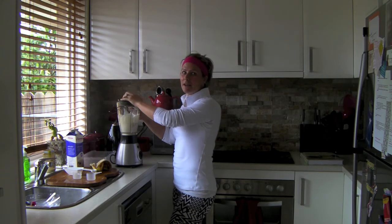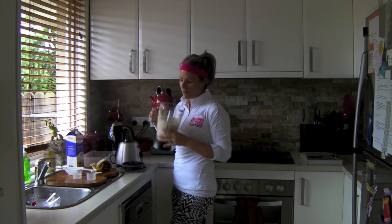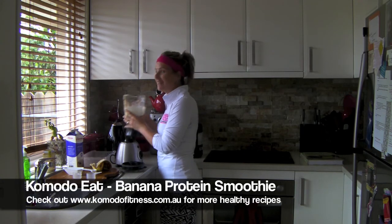That's it. Blend it up for a couple of minutes and once you're done, you've got a beautiful banana smoothie. You can smell it from here already — it's a gorgeous snack. You can use it anytime. It's so easy as long as you've got a blender. That's basically all you need.